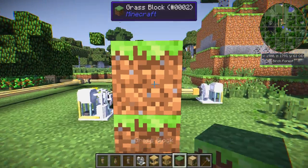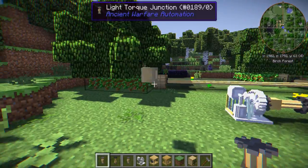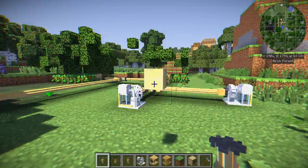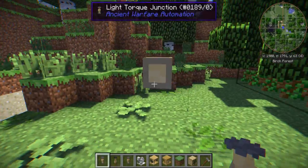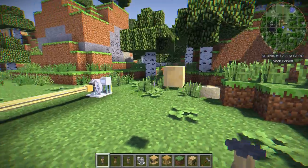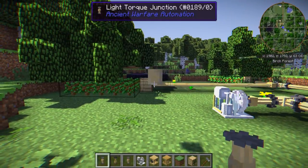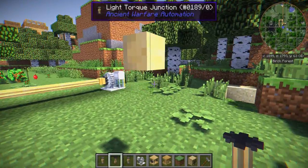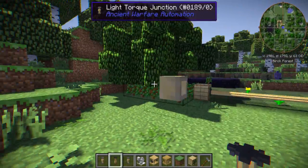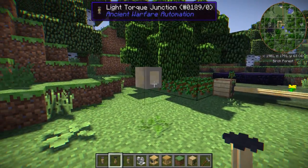Now we have our junction. The junction has only one open section and everything else is flat. All of the flat sides are where you can put inputs. So you could technically have five things going inside here and then all of that being outputted into one area.